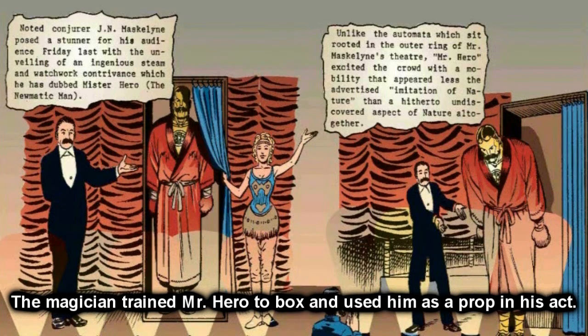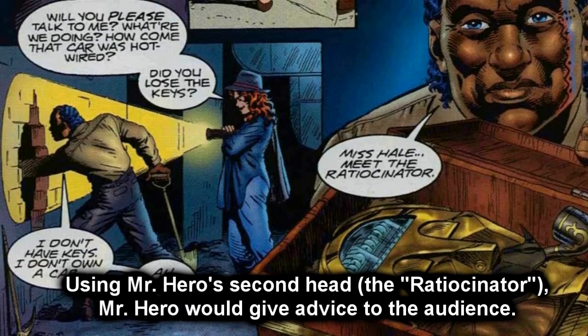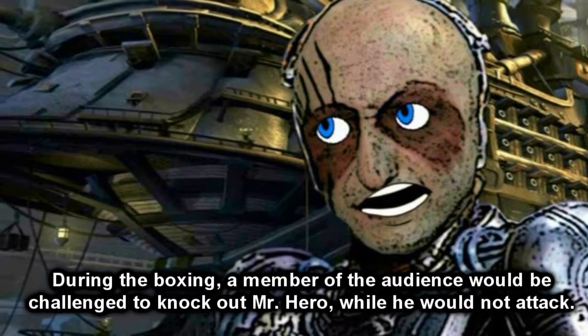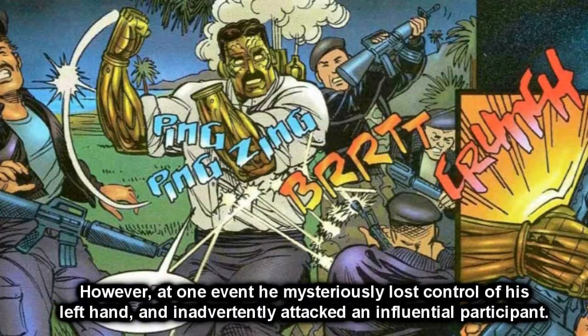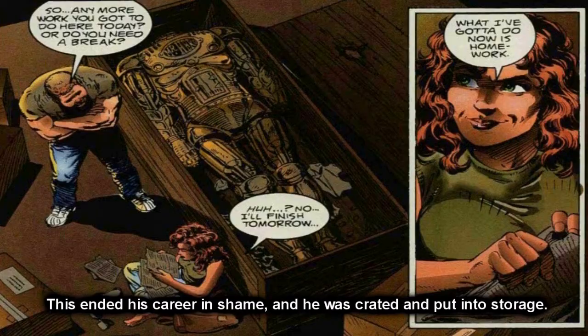He was discovered in the 1800s by a farmer who later sold him to be a magician. The magician trained Mr. Hero and used him as part of his act. Using Mr. Hero's second head, he would give advice to the audience. Then his less rational but more physically able head would be fitted to his body, and he would engage in Queensberry Rules boxing with a member of the audience — challenged to knock out Mr. Hero. At one event, he mysteriously lost control of his left hand, inadvertently attacked an influential participant, ended his career in shame, and was crated and put into storage.